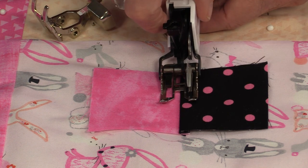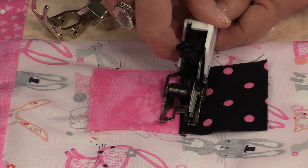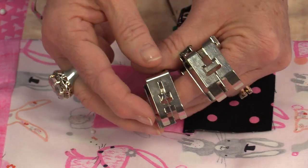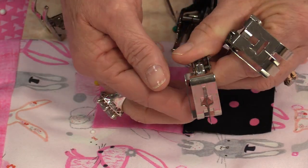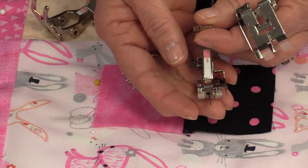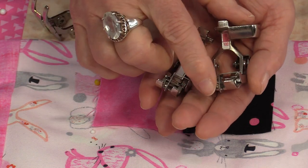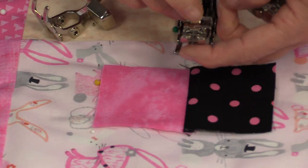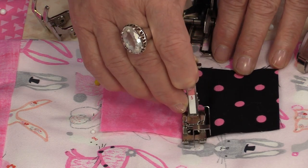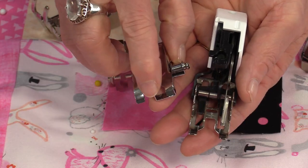The walking foot does help because it feeds the fabric from the top and the bottom. You still might have that foot wanting to go to one side, so you're having to constantly keep it straight. We need a foot that's going to follow that edge. You can get feet with a little edge sticking out from underneath, or a foot designed with that little edge — it is a stitch-in-the-ditch foot. But you can also use other feet: a blind stitch foot or an edge foot. Both of them have those little bars, and that bar is going to run right in the ditch, making it very easy to follow that seam.